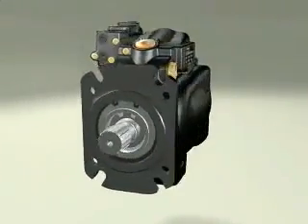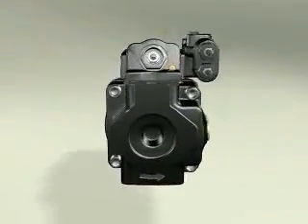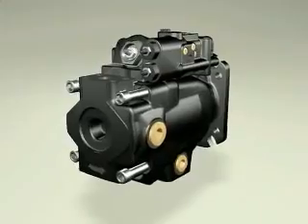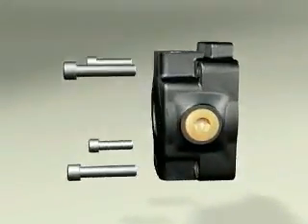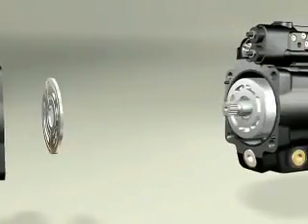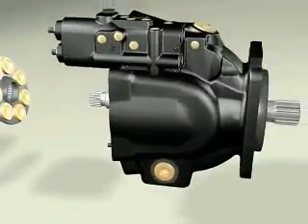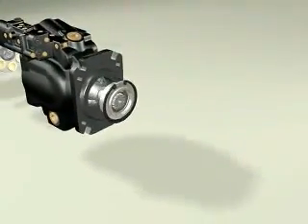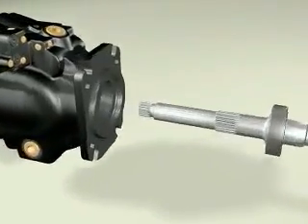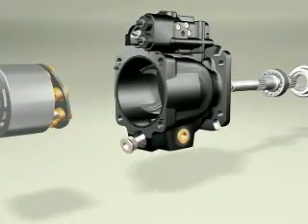Our new P2 and P3 series of variable displacement piston pumps, designed to meet our customers' expressed need for a quiet, reliable piston pump that is easy to install and is service-friendly. Through the use of computer modeling and 3D design software, the pump is optimized for low noise and high self-priming speeds.